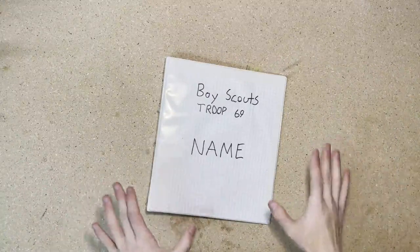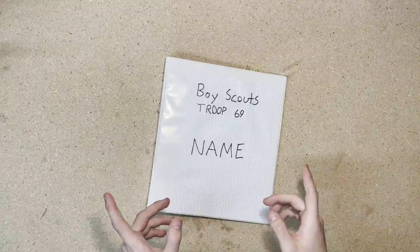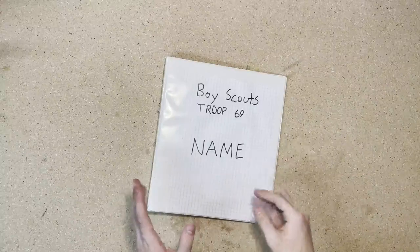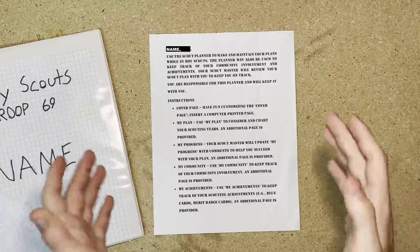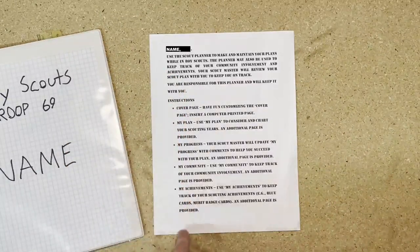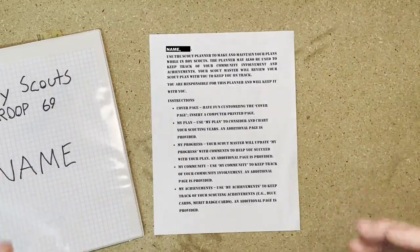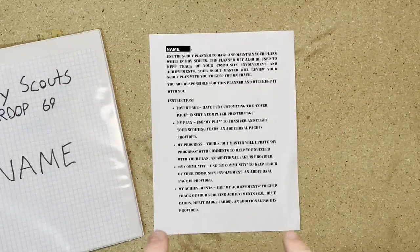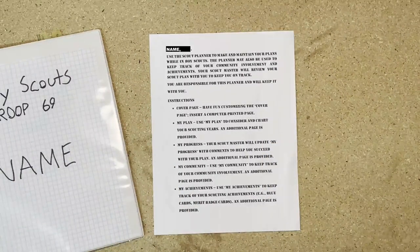If you're a scout making your own binder, those are all of the pages I would recommend putting in there. Now, if you're a scoutmaster making binders for your troop, there are three more pages I'm going to have you put in there. The first page is an introductory page that shows the scout how to use the binder — it goes over the purpose and how to use each individual part. You can use this as a template and copy it exactly, but I would recommend editing the format to how you need it in your binders.